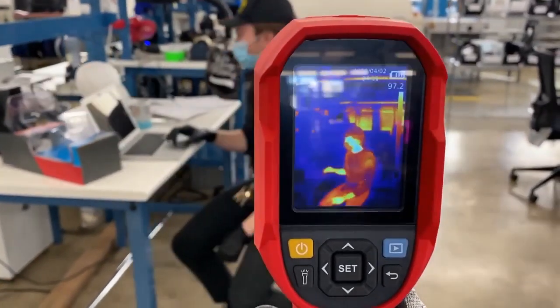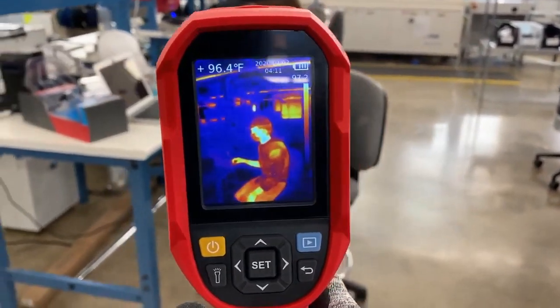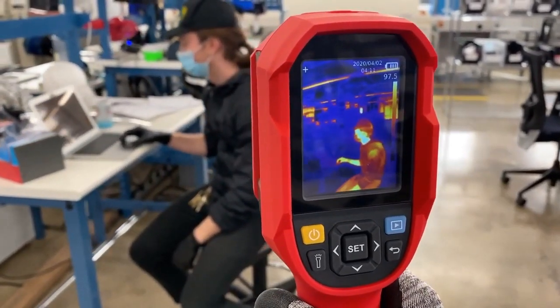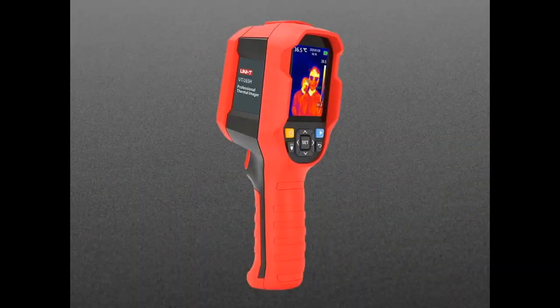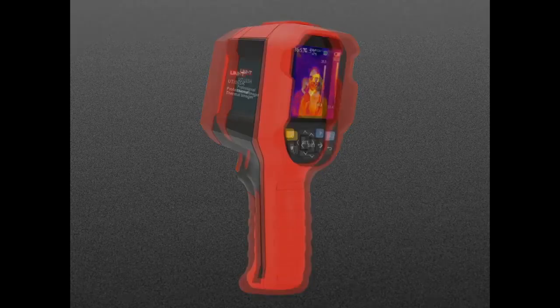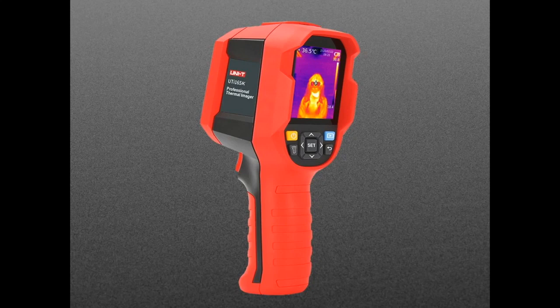We already carry a bunch of thermal cameras, but this is neat because it's tuned specifically for humans. We'll have a special video from our friend Naomi in China who talks about this, and that'll be out very soon. There are two versions — they both work standalone with a battery built in that you can recharge. One is a bit more expensive and has USB video output, so you can pipe it to a larger laptop screen. The screen is 2.8 inches, so if you want it on a larger display, it shows up as a video camera.